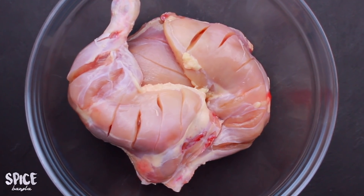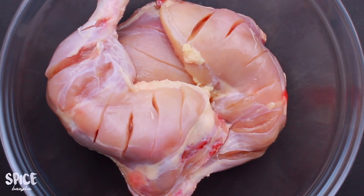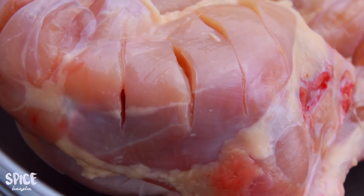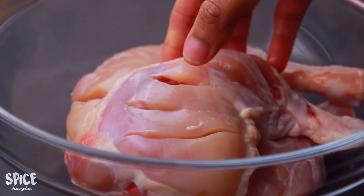I have 4 pieces of whole leg — the whole leg is good. I want to cut the chicken a little deep, so the chicken cooks very well.